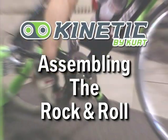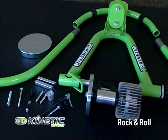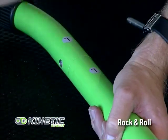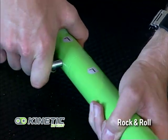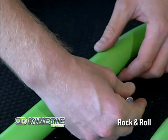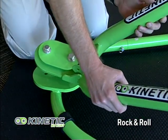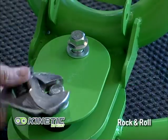Assembly of your Kinetic Rock and Roll Trainer is quick and easy. The first step is to lay everything out on the floor and read your directions. Next, take your leg extenders and match left to left as shown, then insert the pins. Do the exact same thing for the right leg extender and insert the pin. Take the A-frame and place it onto the base, then tighten each bolt the same amount going back and forth.